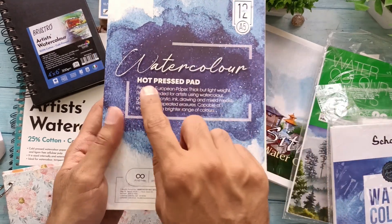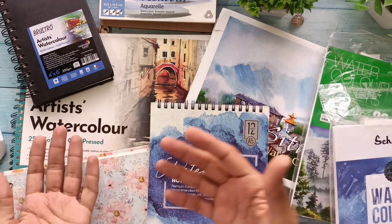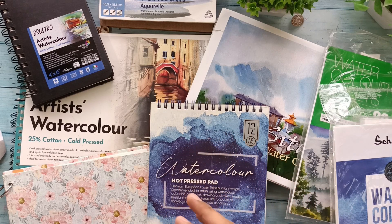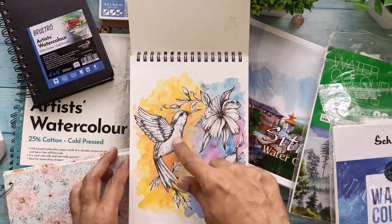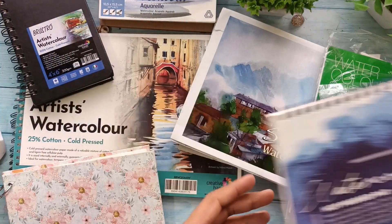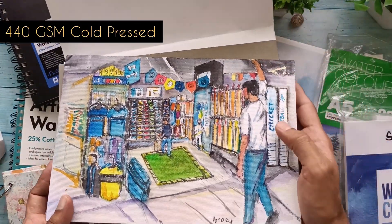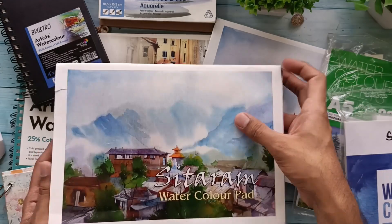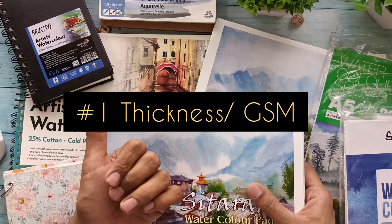There is also hot press versus cold press paper. If you see this paper, it says 'cold pressed'; the other ones also say 'cold press', whereas this one says 'hot press'. I've put up a video explaining all the differences between hot press and cold press paper — go check that out for more information. When working with watercolor paper, it's essential that the paper absorbs sufficient water. You can see how this pad has taken enough water — even worked with both ink and watercolor on this cold press paper.